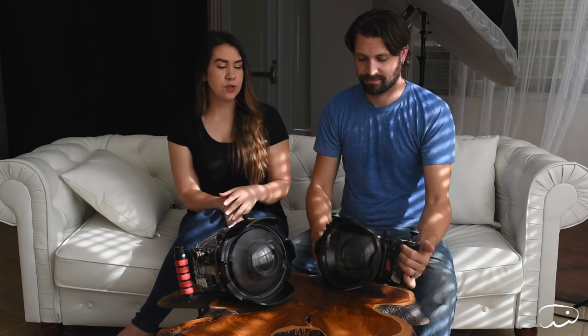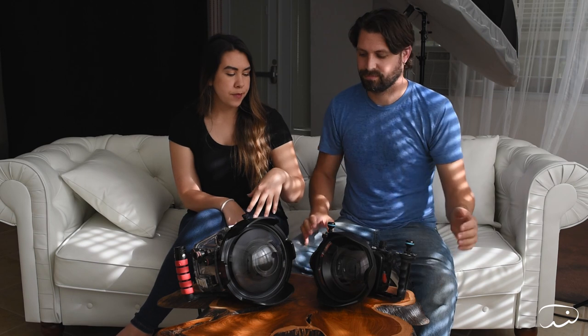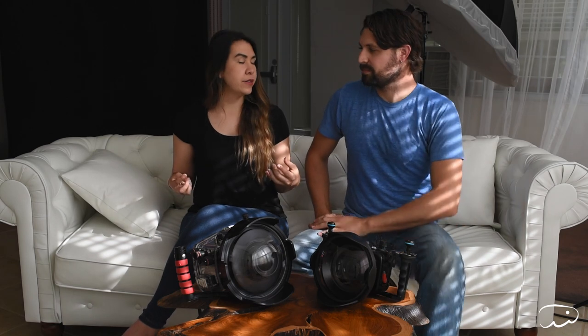I really like the clear housing because you can kind of see what's happening inside your camera and make sure it's not flooding. The other camera we're going to talk about is a Sony a6500 in an Nauticam housing, with their smaller 7-inch dome port. We wanted to compare and contrast because we've been getting a lot of questions about the differences between these housings.